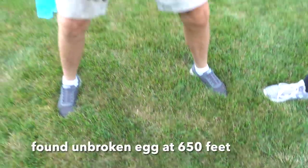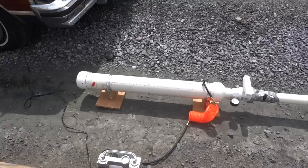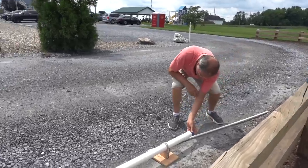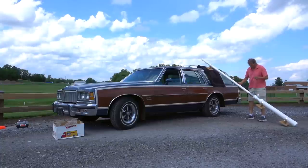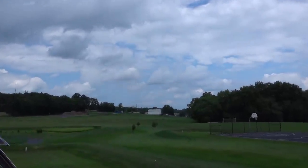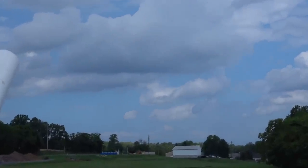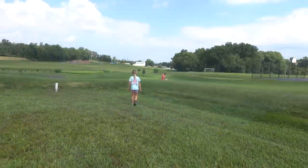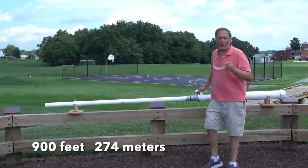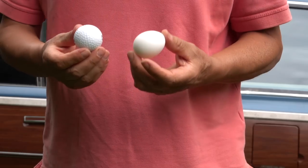The most amazing thing is we found one egg that wasn't even broken. Now it's time to try again with the bigger cannon, at a 45-degree angle. We had some pretty good shots — our longest one was about 900 feet. So even launching an egg faster than a golf ball, without that spin, it's simply not going to travel as far.